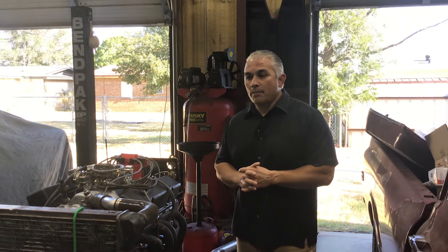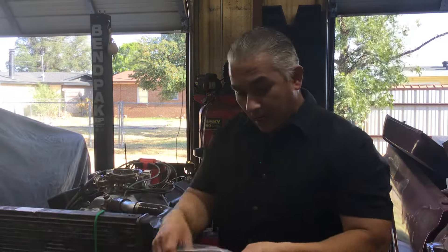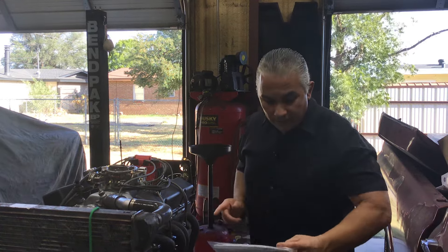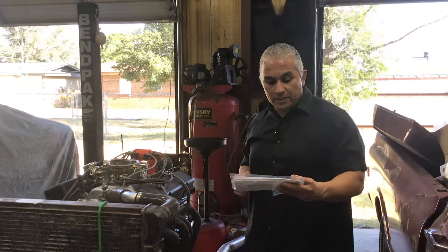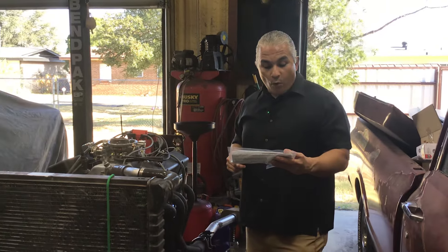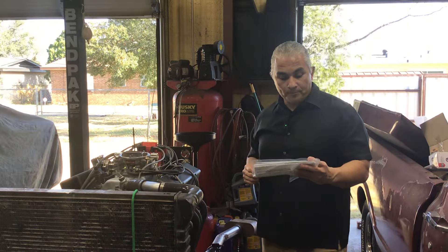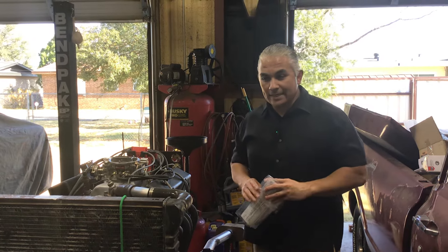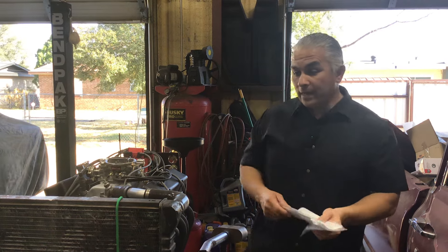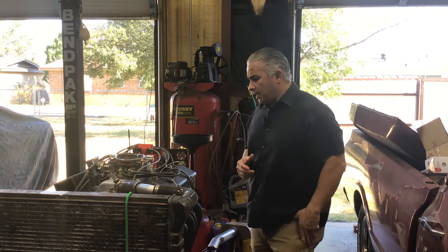It's got a Comp Cam: 507 lift on the intake, 510 lift on the exhaust, 284 intake duration, 296 exhaust duration at 50. It is 240 and 246. Yes, it is a very healthy cam. RPM range is 2,500 to 6,500.